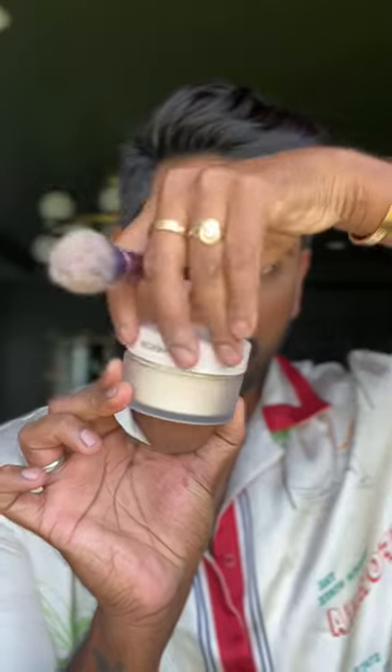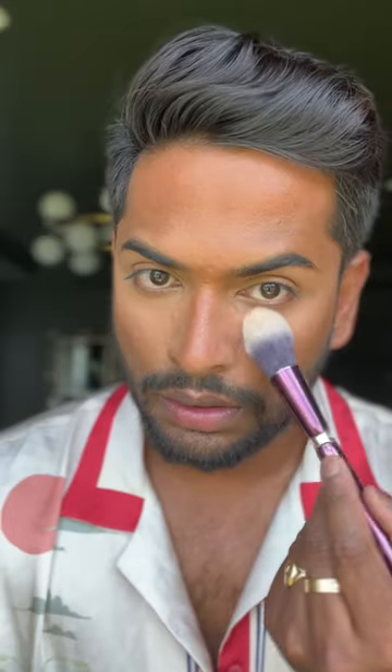Now I'm going to blend it in. The trick is letting the concealer dry a bit. Now I'm going to set the face with powder using a brush on the side where I need less coverage, and a wet sponge on the other side.